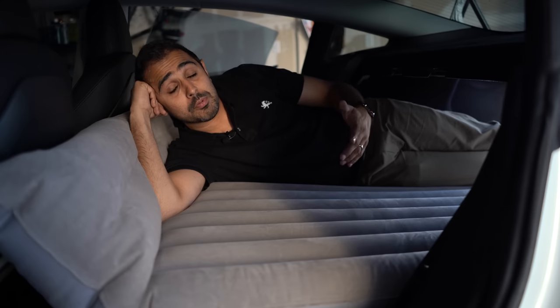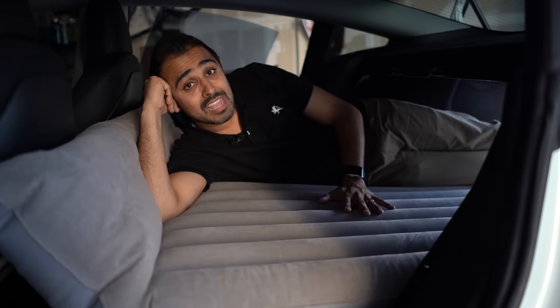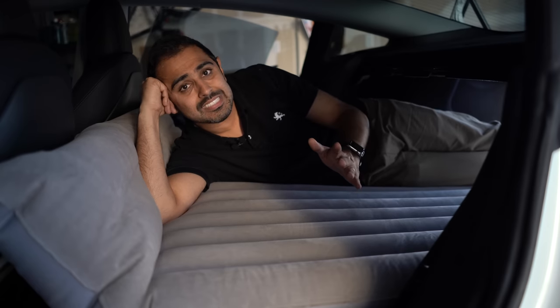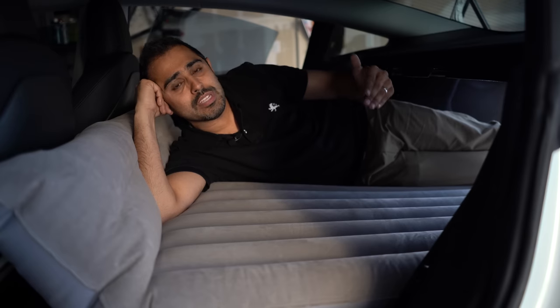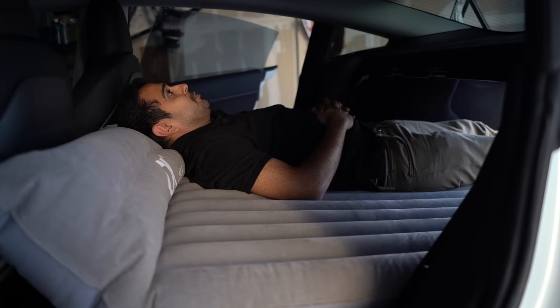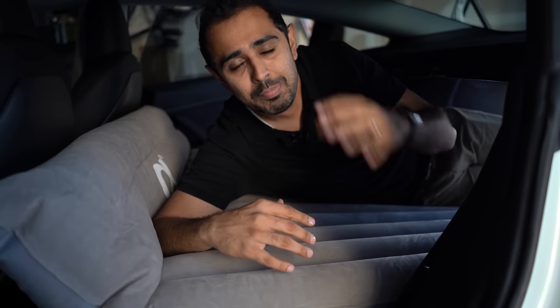It fits one person, potentially two. I myself don't know if I would actually spend the night out in the middle of nowhere, but I could definitely see myself taking a road trip, visiting a national park, inflating the mattress, opening up the doors, allowing the breeze to flow in, and just being able to kick back and enjoy. Play your music and really enjoy your Tesla. We buy these cars, they're fun to drive and they do amazing things — being able to camp in your car is another great option.